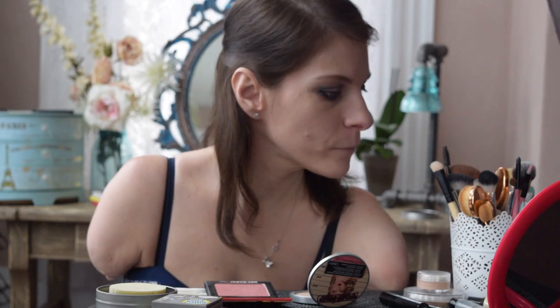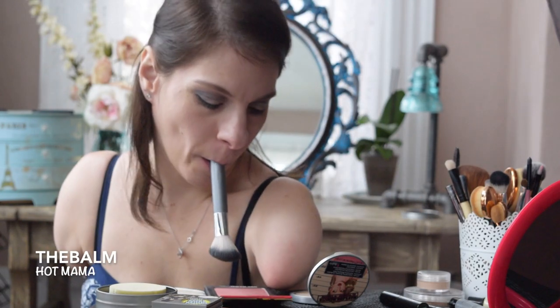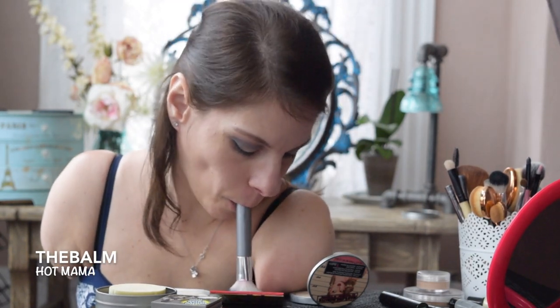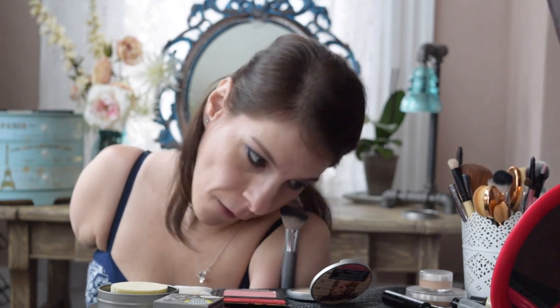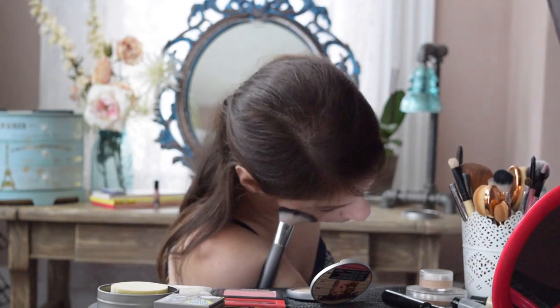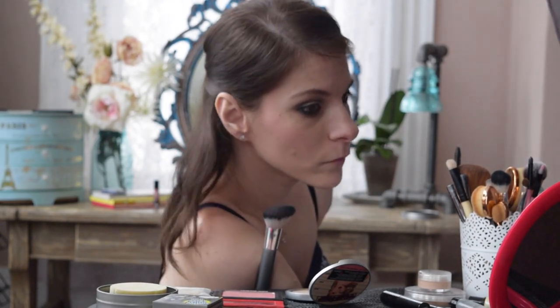Now for blush. This is called Hot Mama by The Balm. I have always had a hard time finding the right blush for my skin — they're either too bright or too brown, and they always accentuate my huge pores. I love this blush and have yet to find another shade better, though The Balm did just recently come out with a new shade that I'd like to try. I apply this using an angle brush.